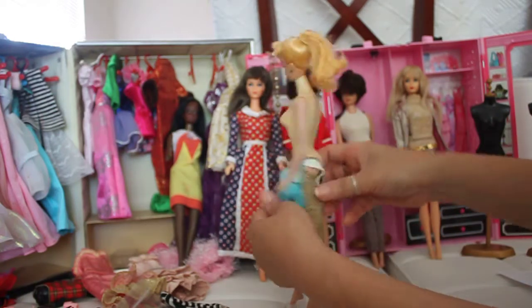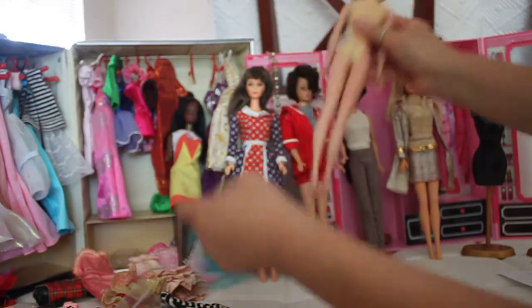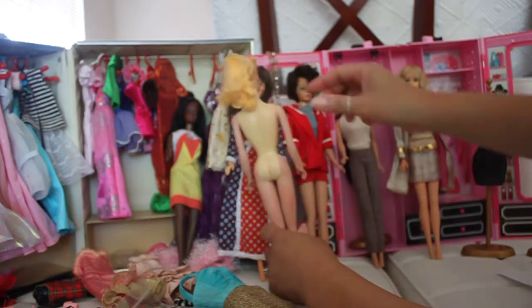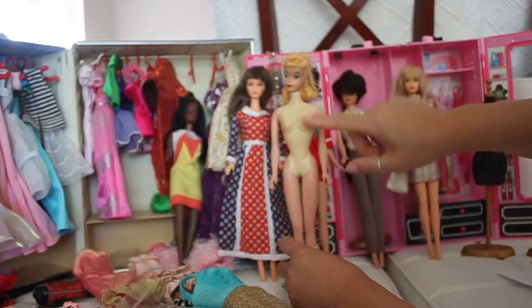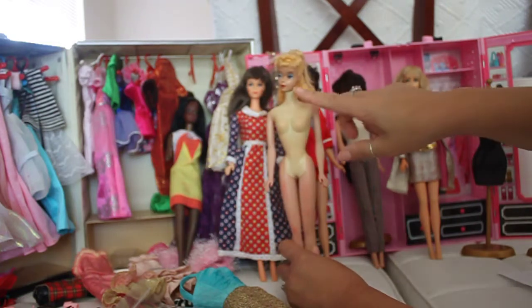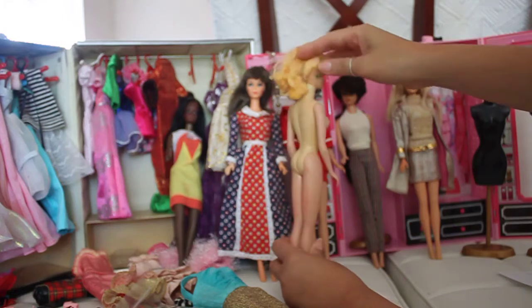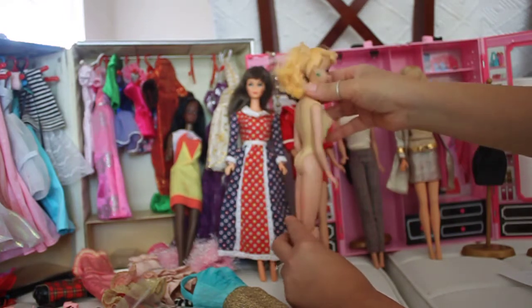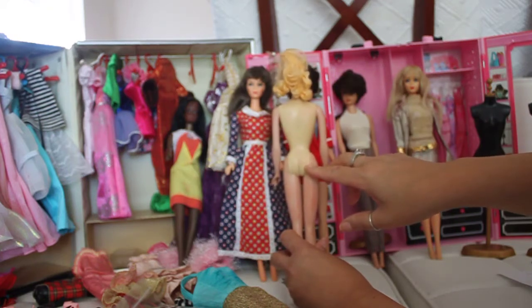Let's look at the markings on the buttocks. I'll carefully take the dress off and show you. On this ponytail Barbie, you can see two discolorations — she's tanned in one area and white in another, meaning her body is transitional between number three and four. There's also a TM marking on the back of her buttocks.